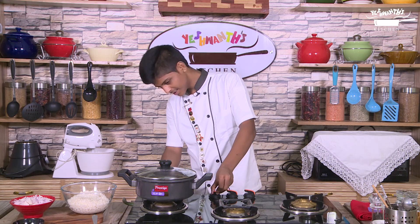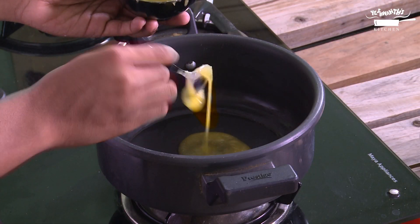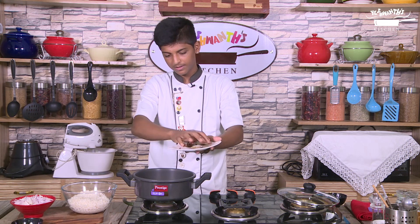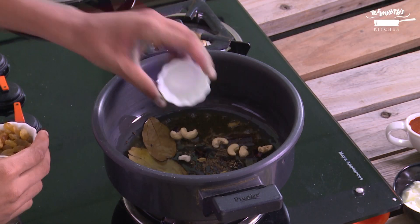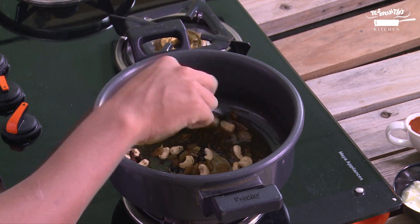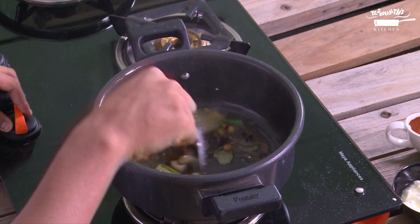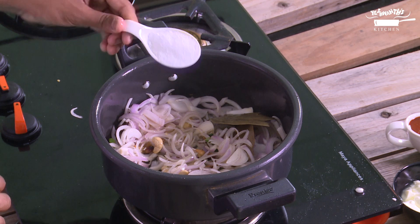Now let's switch on the gas, add ghee and allow it to melt. Let's add in all the whole garam masala and saute it well. Now let's add cashews, raisins, mint leaves, green chillies and onions. Mix it well, and now let's add salt to this.